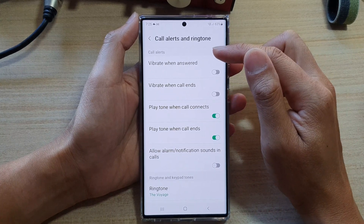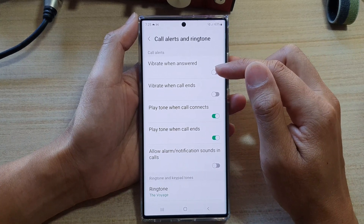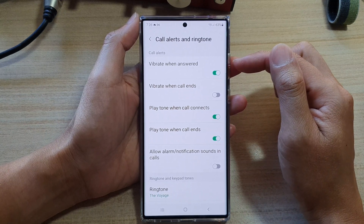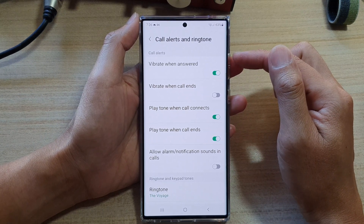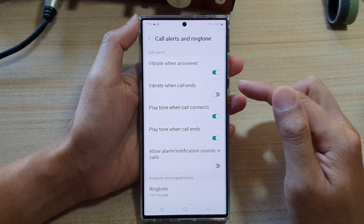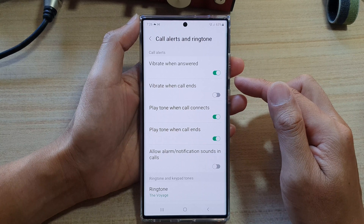Then go to the call alerts section and tap on vibrate when answered. So whenever you receive an incoming call, when you answer the call, your phone will gently vibrate to let you know that you have successfully picked up the call.